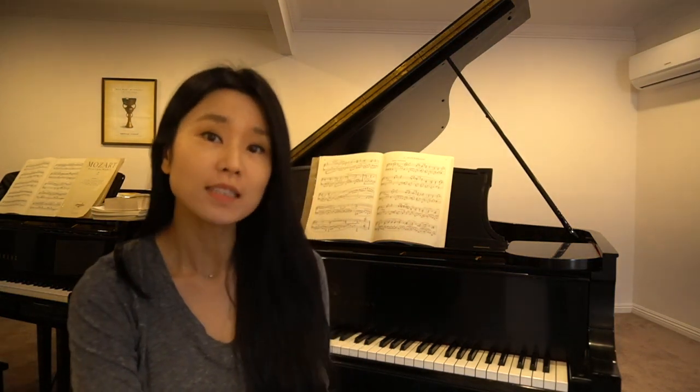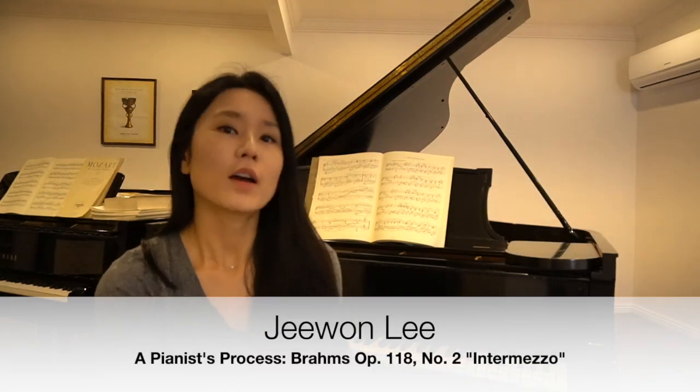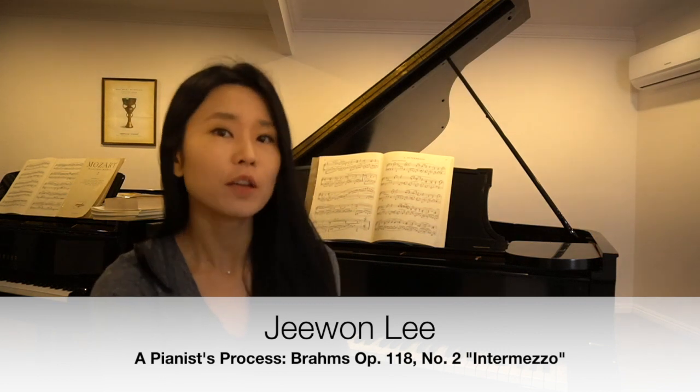Hello everyone! My name is Jiwan Lee. I'm a pianist and a teacher living in Los Angeles. Today I'm working on Brahms's Opus 118 No. 2, which is a beautiful piece I love, and I thought I would invite you into my studio and show you a little bit of the process of my working on it.